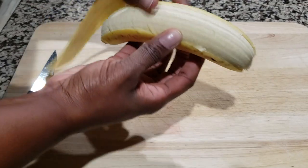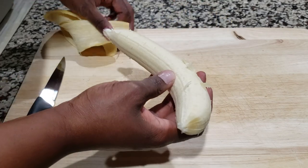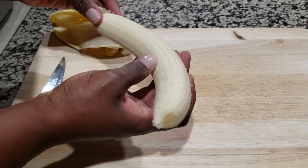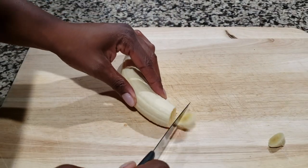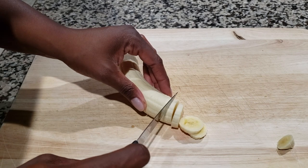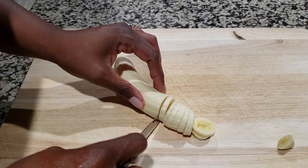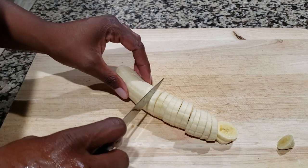We're going to go ahead and get our banana ready. Of course, you want to peel your banana and get all the little extra parts off. Then you just want to cut the banana into slices. I set the end to the side — just eat it — so I can have the nice pretty slices for the dessert. We just cut it like so.